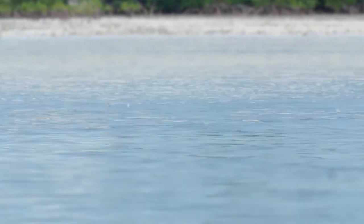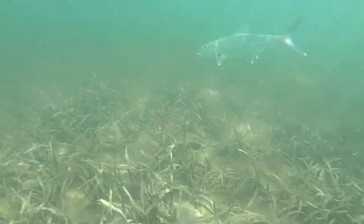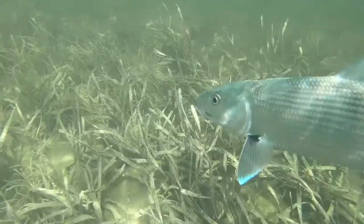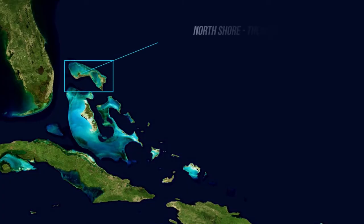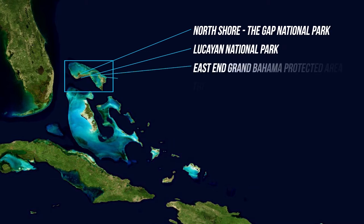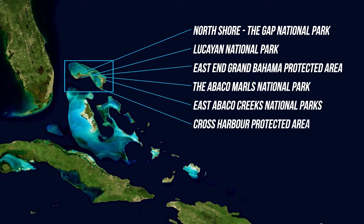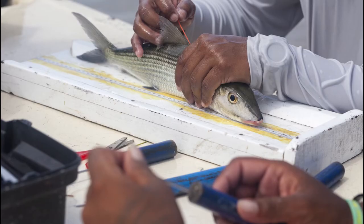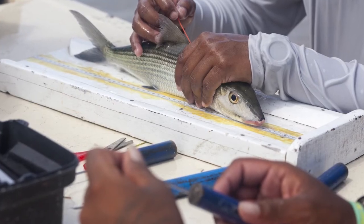All the research that BTT has done over the years has also helped us figure out the economic impact of the bonefish fishery to Florida, the Bahamas, Belize, Mexico, and the wider Caribbean. It's also helped us advocate for protecting vital bonefish habitat. For example, in the Bahamas, we recently helped get six new national parks put in place purely for the protection of bonefish and their habitats. BTT's tag recapture program in the Bahamas has found that bonefish have really small home ranges, but we also know they'll travel long distances to spawn.